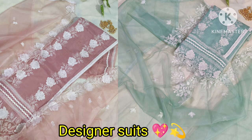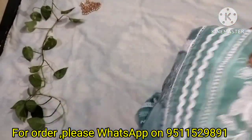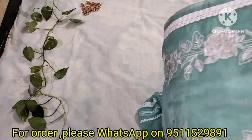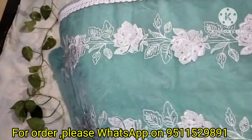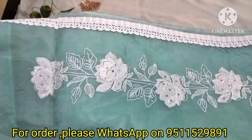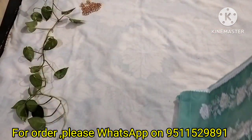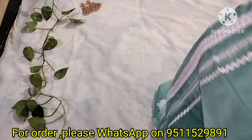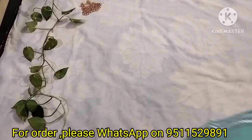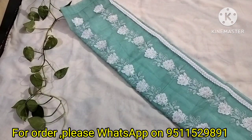Hello everyone, welcome back to our channel. Today we are going to look at a design of fancy suit organza. This is the bottom border which will remain in cut work. You will see white thread work and patch work, as well as Swarovski work. This is the design of the inside. You will see lace on the side, organza fabric, and a light color chart — this is the design of the right side.